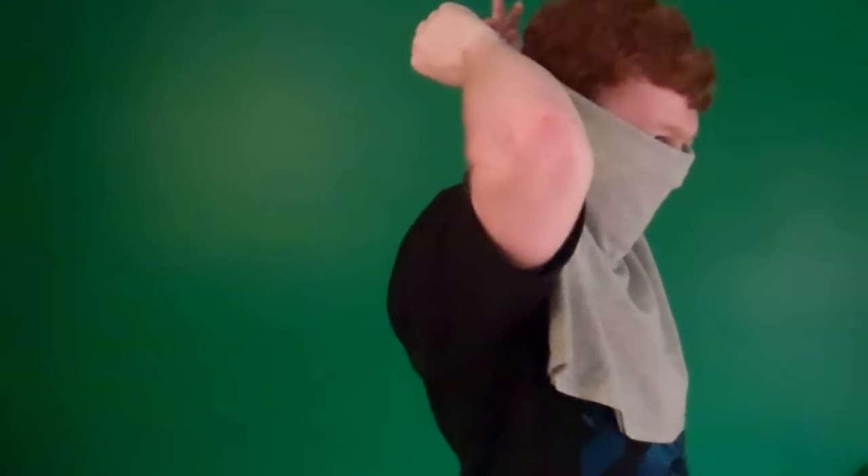Now, you're going to take both sleeves, wrap them around your head, like so, and then tie them behind your head like this. Make sure it's nice and tight.